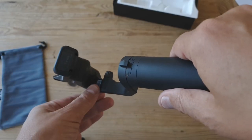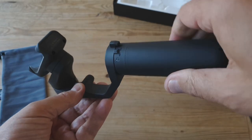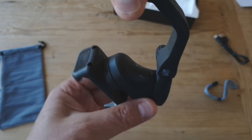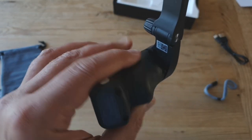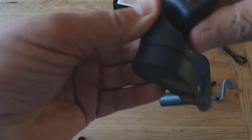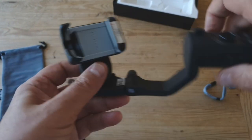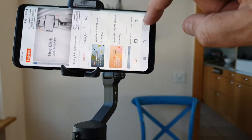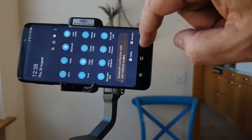I finally discovered why it was doing this — it's down to the locking mechanisms on each motor. There are three points where the motors are locked in place, and you need to make sure you unlock these so each motor can move freely. Because if you don't do this, the gimbal will keep switching itself off. But once I unlocked the gimbal arm, the gimbal remained powered on and I was able to connect the app to the gimbal. Note that for the gimbal and app to be connected, the Bluetooth symbol needs to be blue. If it's red, then it's not connected.